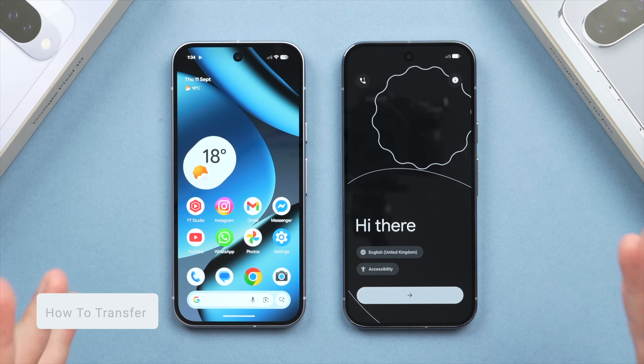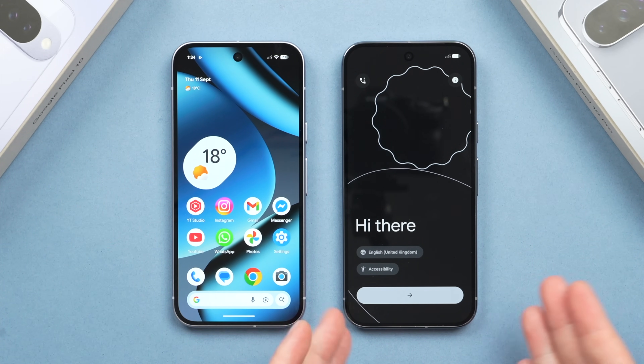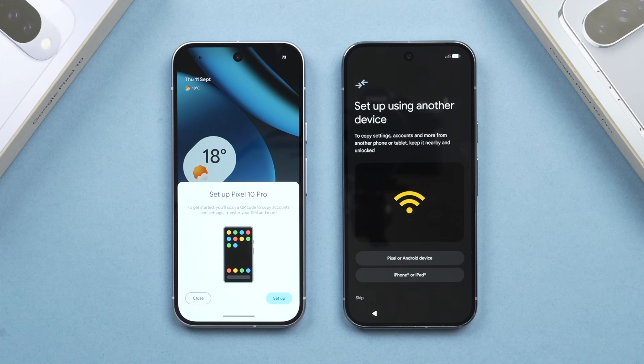We're now ready to start the transfer process. Make sure your old phone is turned on and unlocked, then take the new phone and boot it up. You should see the Android welcome screen. On the new phone, tap the arrow and you'll first be prompted to select your region and language. From there, go to the setup screen where you have the option to set up with another device.